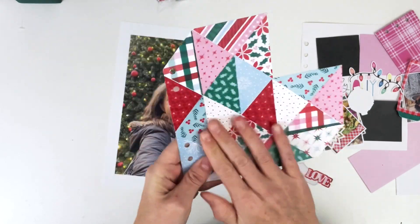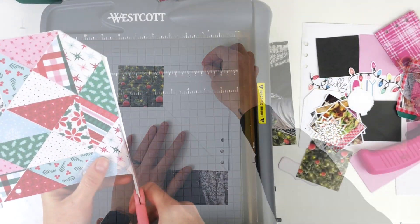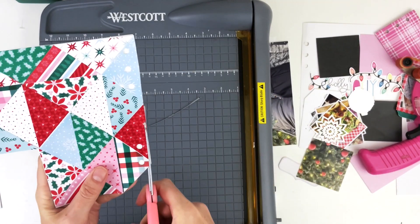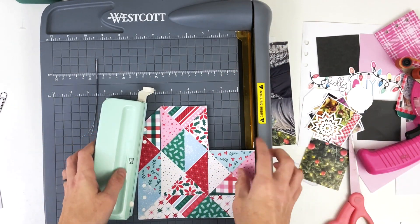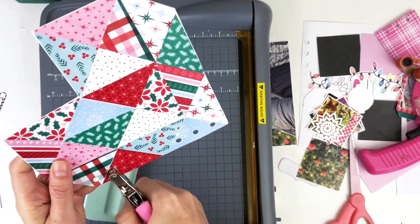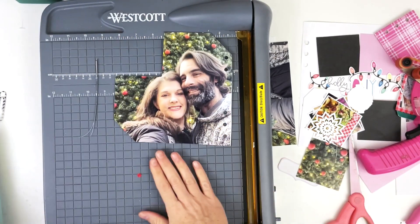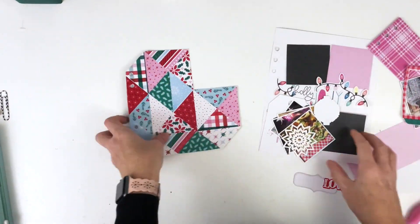I swear someday I'm going to make an uncomplicated page, but today is not that day. So we're going to go with this beautiful heart — I love this heart so much from my foundation pages that I made this year. I knew it would be so great for a big picture on the back, so I'm glad that I took a bunch of photos when my husband and I were out Christmas shopping. I love the way it framed — I knew it would work and I'm so excited about it.